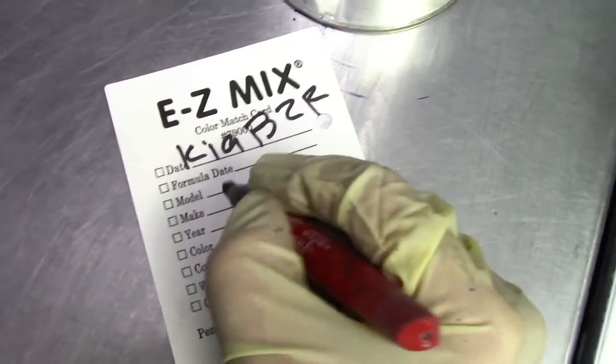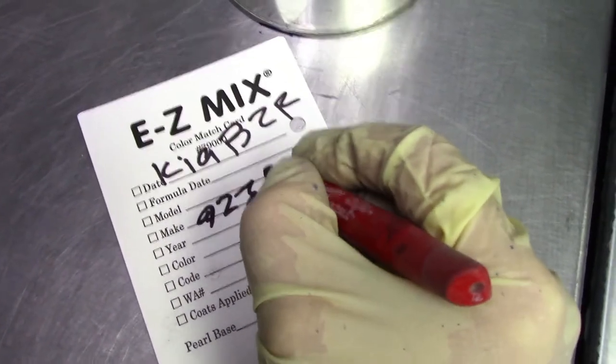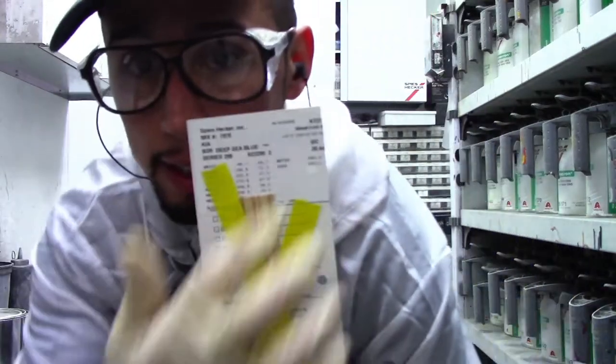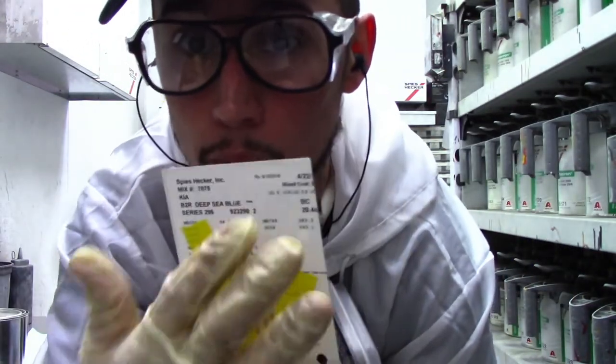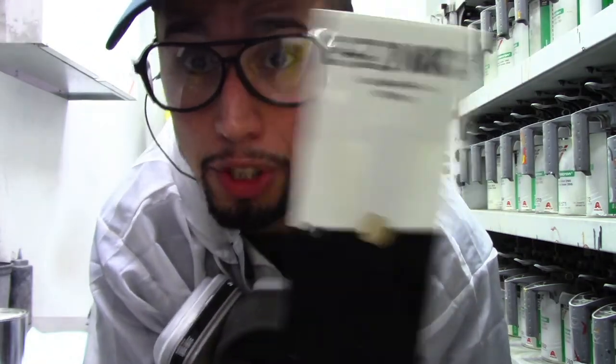If you're buying paint from a paint store, you always want to be able to keep these panels and track them. If you can't get the sticker like I get from my computer, what you want to do is get the variant from the can you're buying and write it down on a piece of paper or write it down on the panel. Write down the variant and the color code, and you'll always have that panel accessible to check colors when you're going to paint cars.